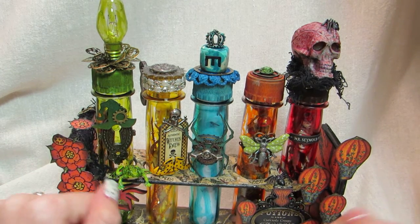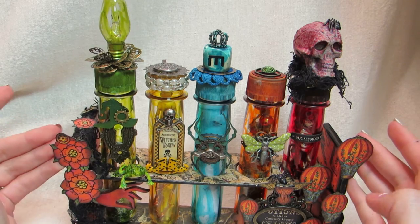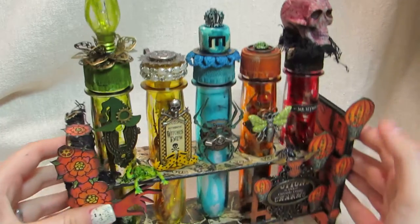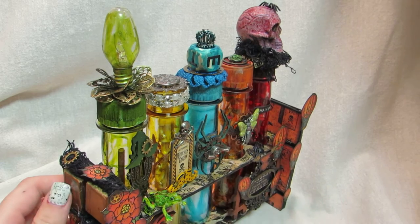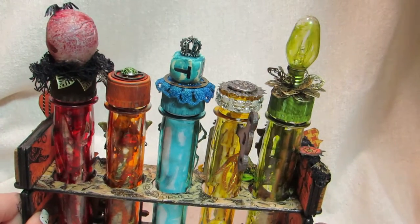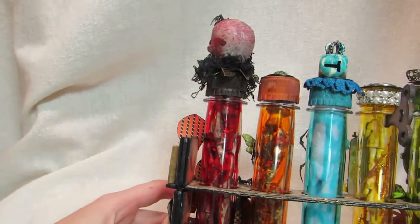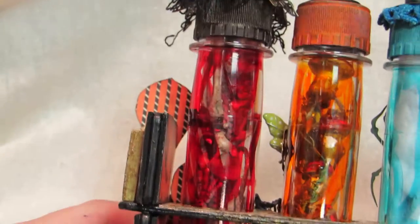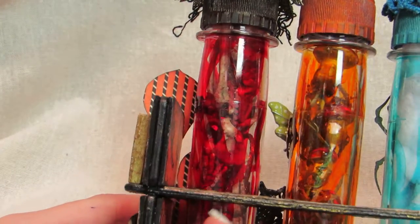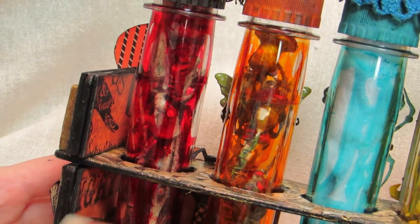I used the Graphic 45 Steampunk Spells collection, which is my most favorite collection from Graphic 45, and I wanted this to be like a witch's or mad science laboratory for potions and charms. On the sides — this is all plastic — I painted everything with so many layers of paint and gesso. To make it sturdy and not wiggly, I put two layers of chipboard on both sides that I put together, which makes it a lot more sturdy. I covered them with paper as well.